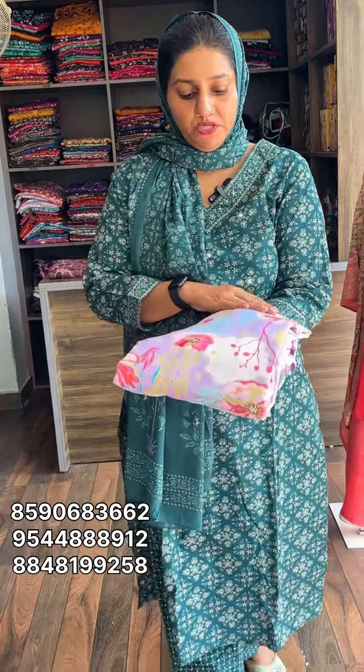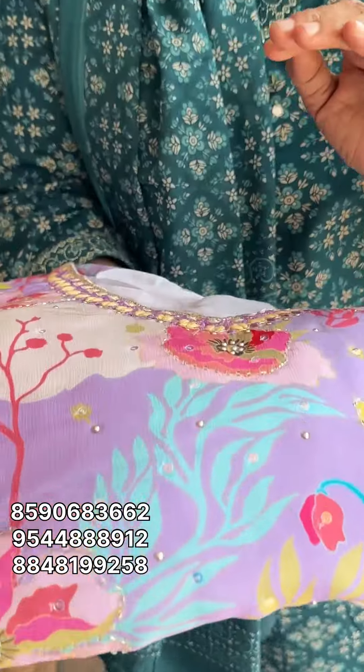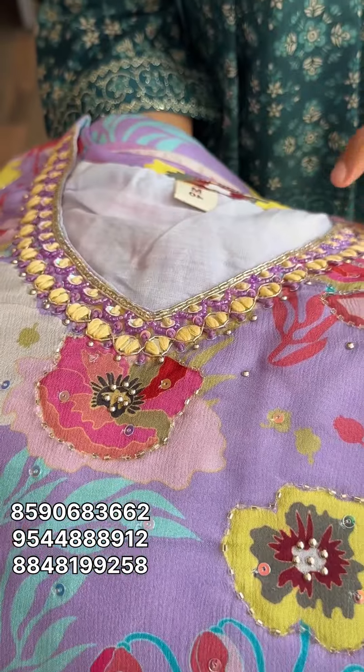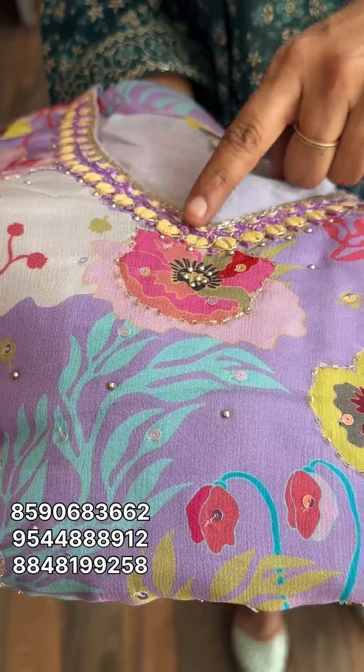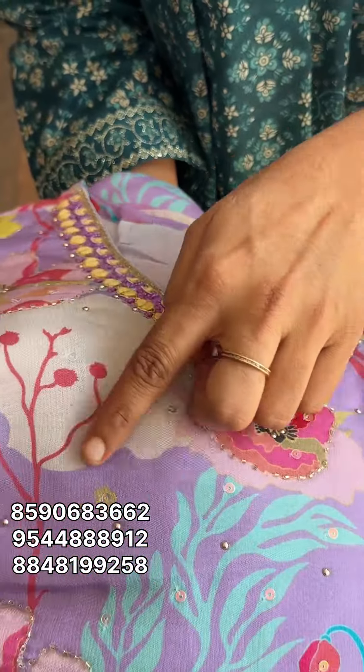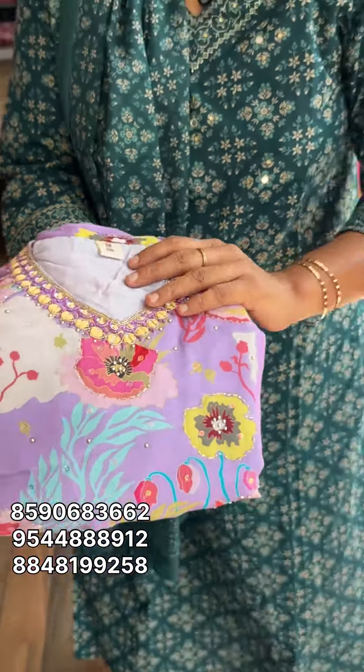Next one is the LILAC shade. This is pure chinon. It's a very digital design. It's a very heavy design with very nice handwork. The next portion is V-shaped. This is pure chinon.